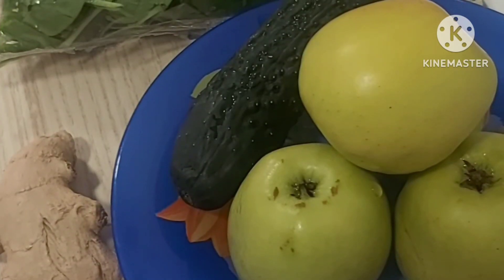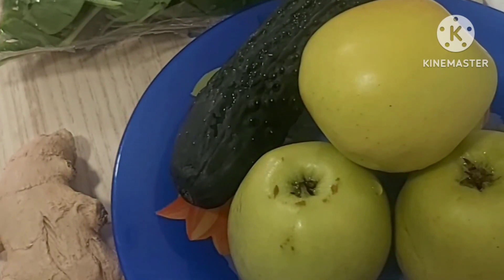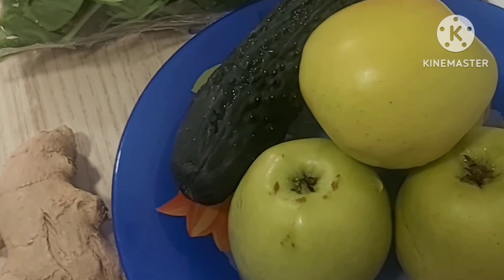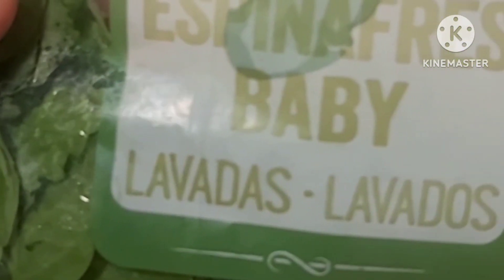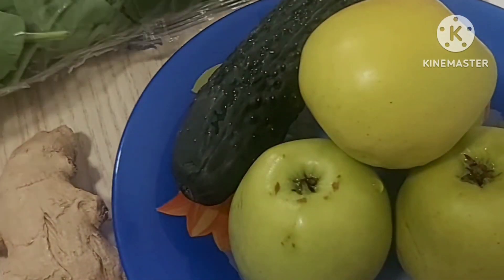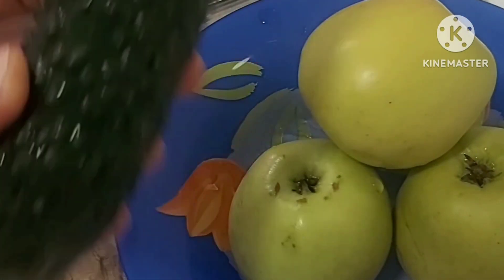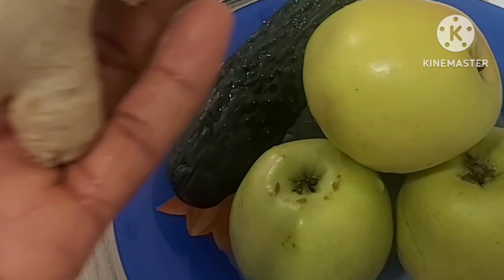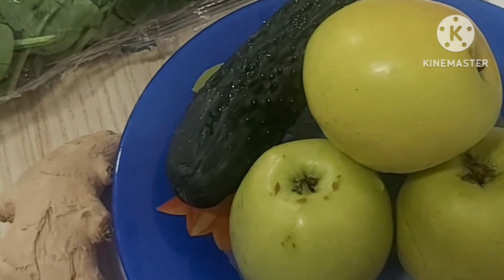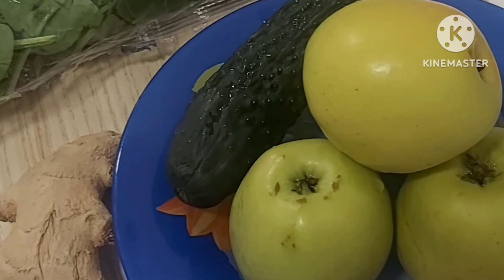Good day everyone, welcome back to my channel. In this video I'll be showing you how I blend my smoothie. This is baby spinach, cucumber, apples, and ginger — those are the four things I'm using.